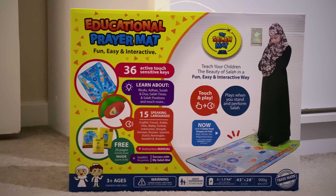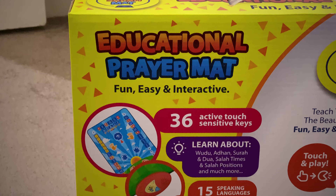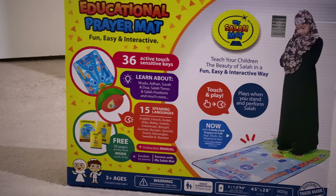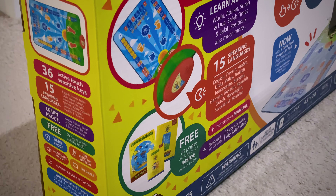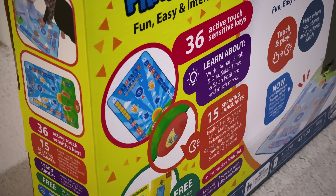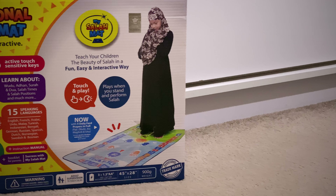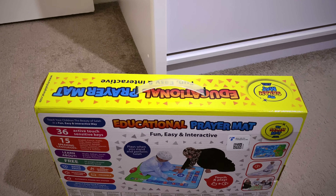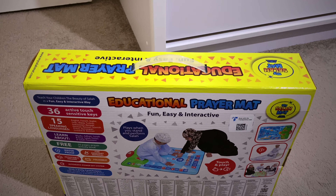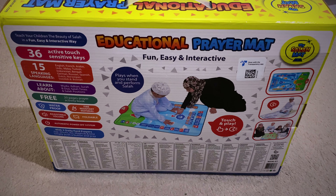So this educational prayer mat is fun, easy and interactive. It has 36 active touch sensitive keys. You can learn about Wudu, Azaan, Surah and Dua, Salah times and Salah positions and much more. It comes in 15 speaking languages — some of them are English, French, Arabic, Urdu, Bengali — which is a plus point. This is the perfect way to teach your children the beauty of Salah in a fun, easy and interactive way.